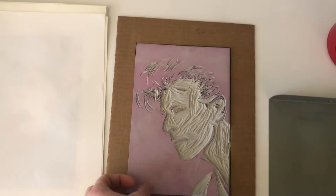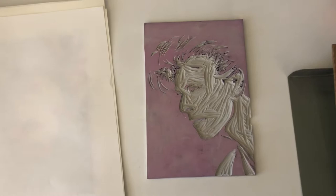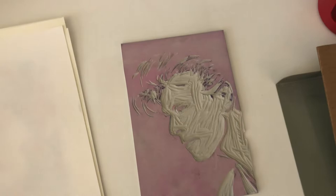Over here is my printing block. At school we've been using a material called soft cut — I like it a lot. It carves really well and you can draw on it easily. Unlike linoleum, which sometimes you have to heat up to make it softer to carve, you don't need to do that with this. It cuts and carves very easily and the kids really enjoy using it.